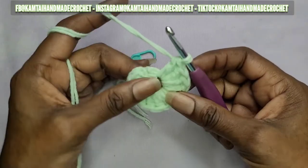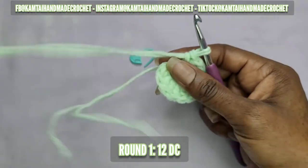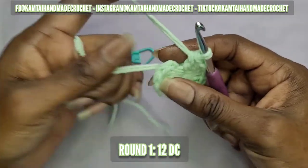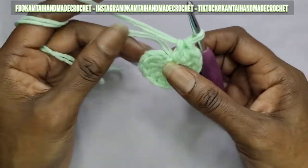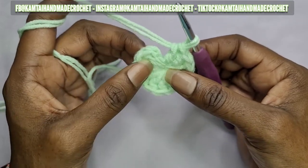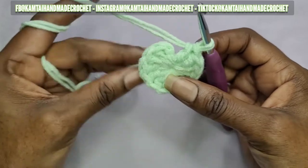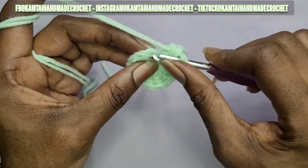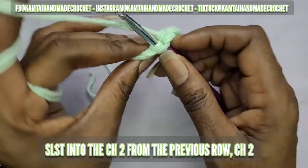Now I have my 12 double crochets. Go ahead and pull on that tail to make it nice and tight. If you want to put a pom pom in there, don't make it too tight — you want to make sure that the middle section where you're going to put your pom pom is nice and loose so you can add it without any problems.